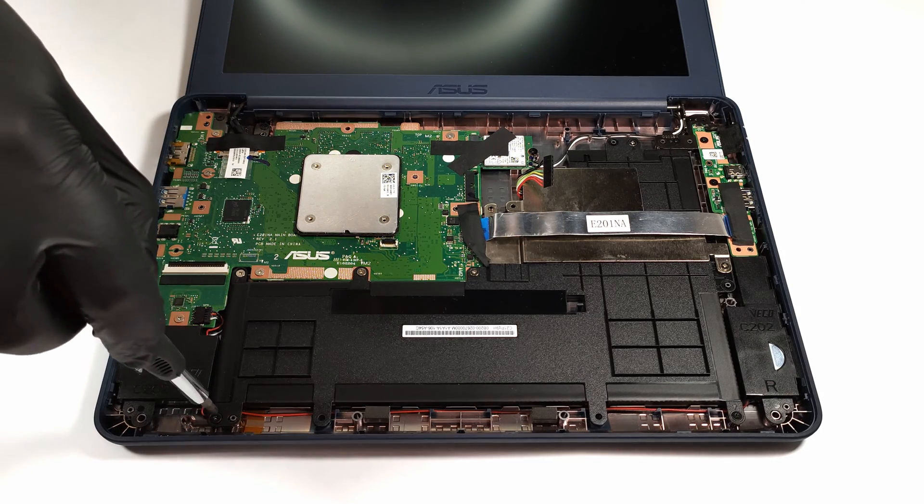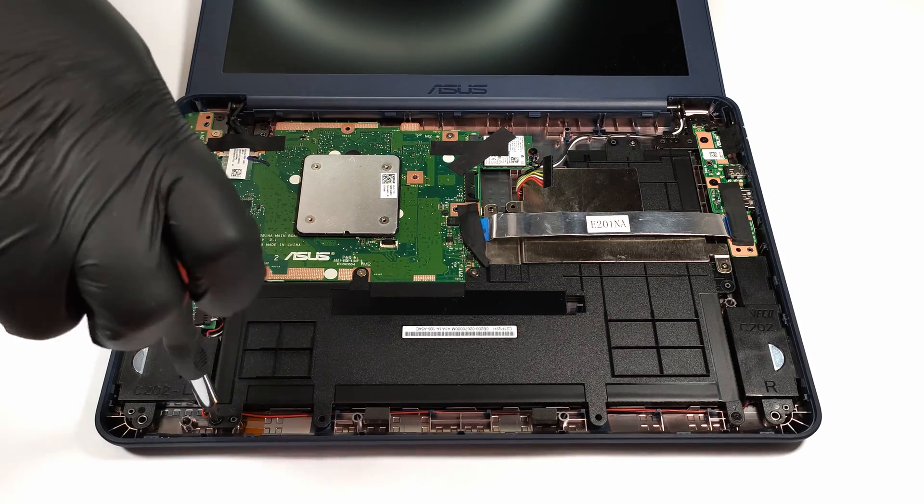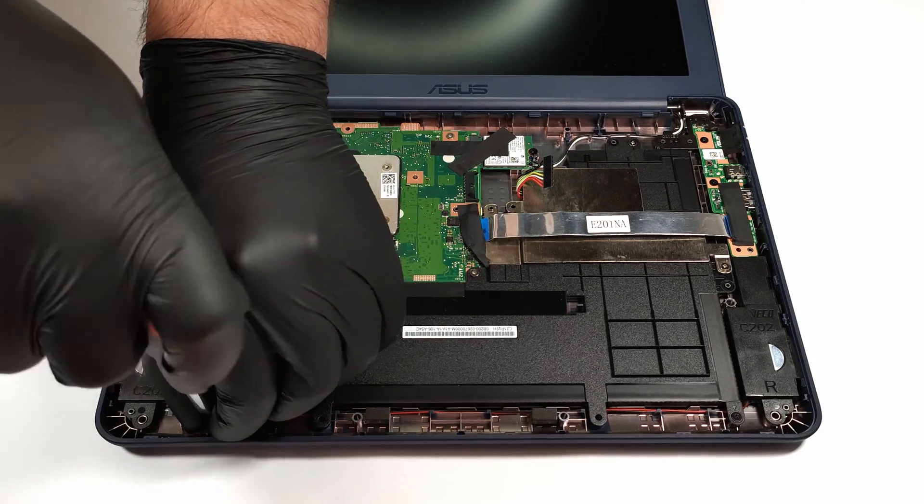Sadly, there are no M.2 or SATA ports inside of the device. The only way to add more storage is to insert an SD card or to use an external HDD or SSD.